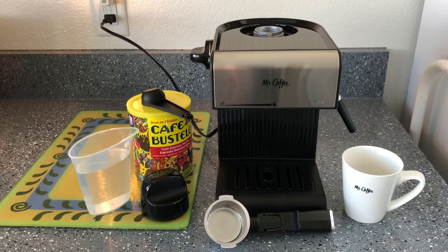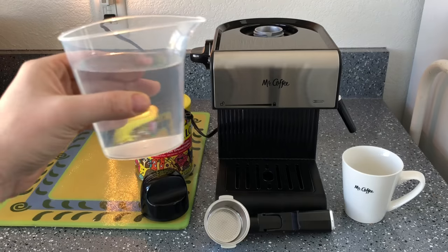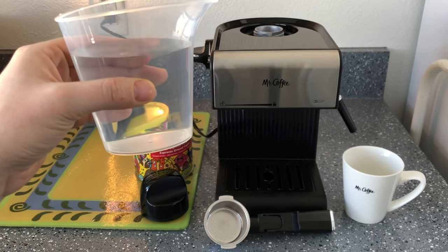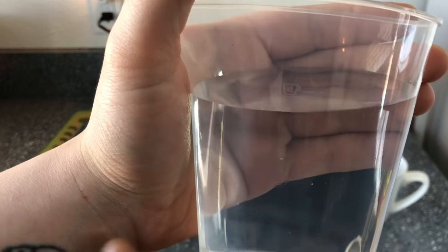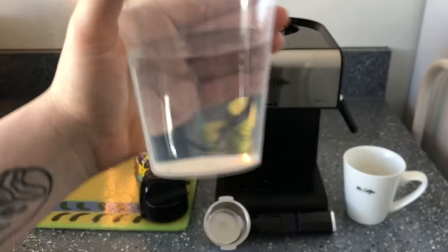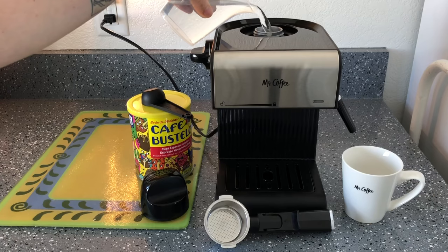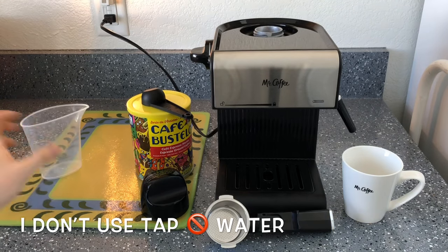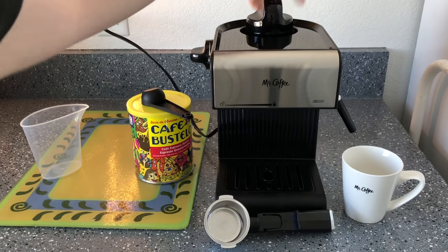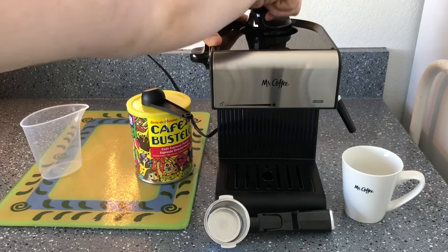Alright, I've got everything cleaned, dried off, and ready to go. I'm going to do a four-cup brew, so I filled the water up to the four-cup line. You want to close it and make sure you close it very tight, because this is going to build up a lot of pressure.